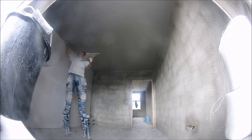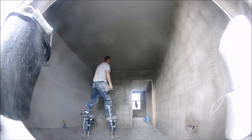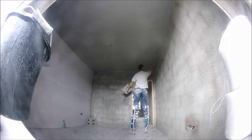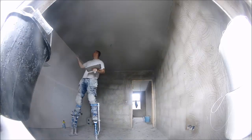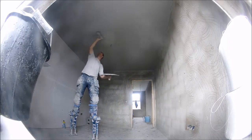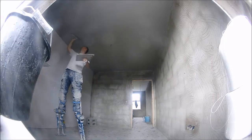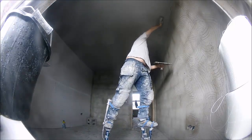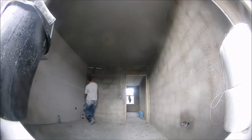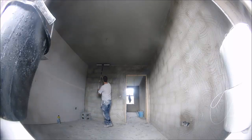Ceilings are quite tiring because all the work is above your head. You have to think about having your water bucket and everything you possibly can close to you so that you're doing less and wasting less energy — and you can put more energy into your troweling.